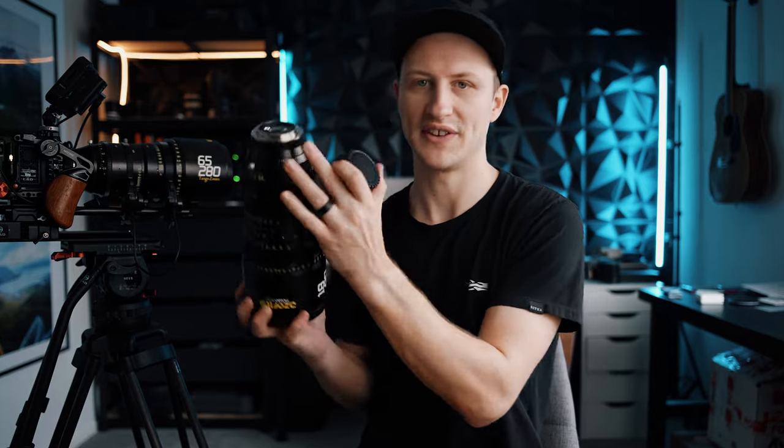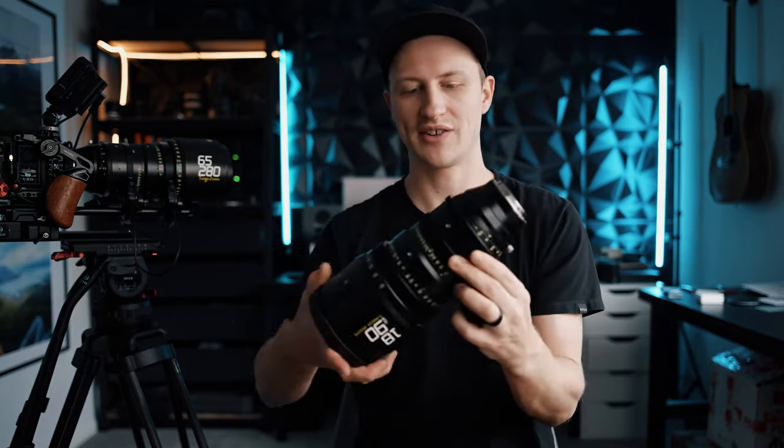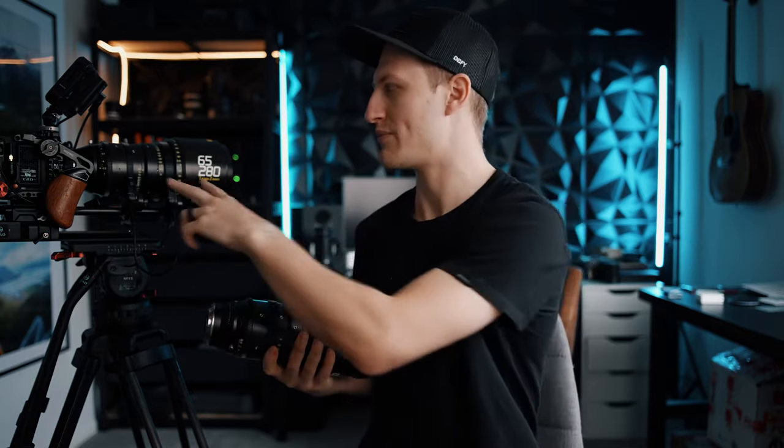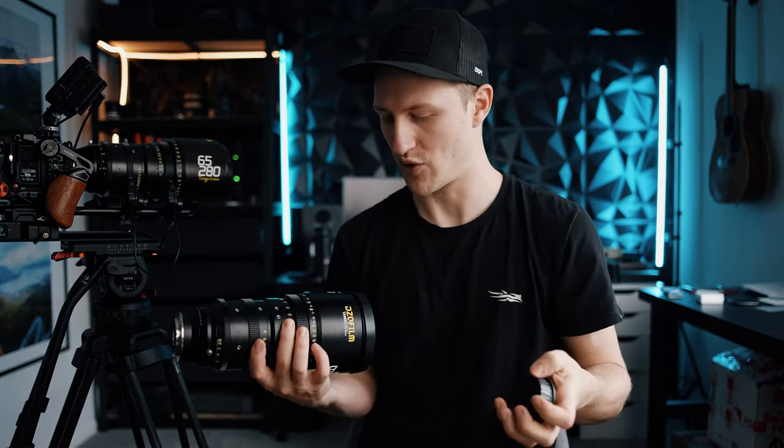The mount is EF but also comes with interchangeable PL, so you can use it on your Red Komodo or Sony Venice — it covers a wide variety of cameras. It also has back focus and rings for control, so you can add motors for the iris, zoom, and focus, which is quite nice.